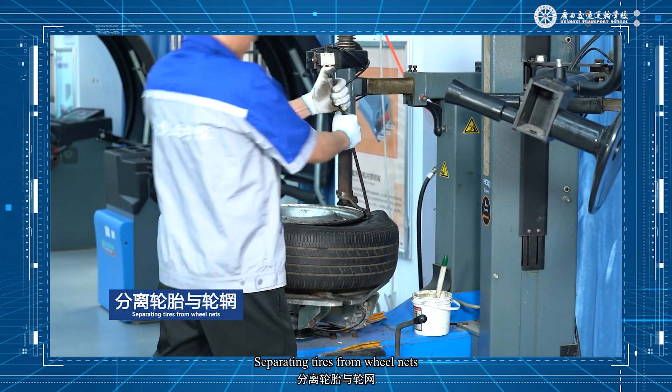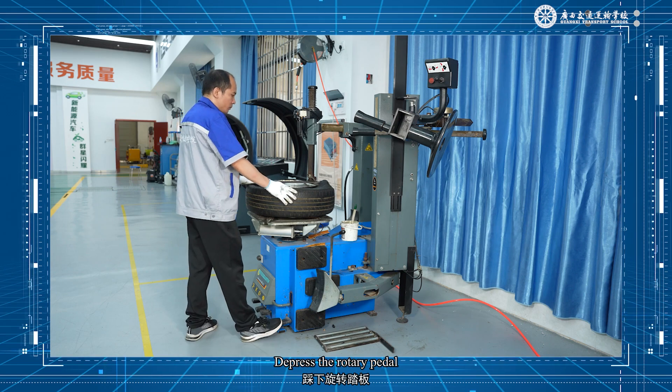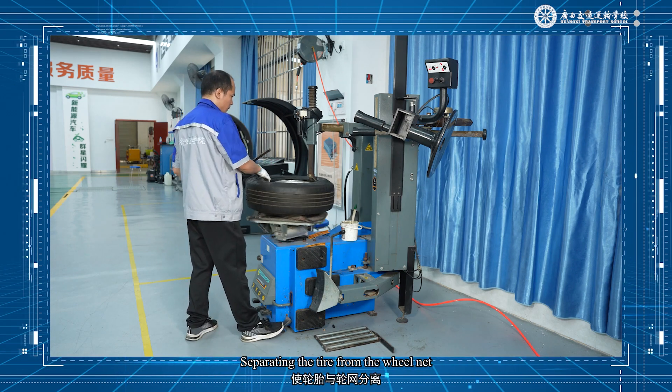Use the pry bar against the pile removal head toward the wheel and swing hard toward the center, separating the tire from the wheel rim. Depress the rotary pedal to fully separate the tire from the wheel rim.